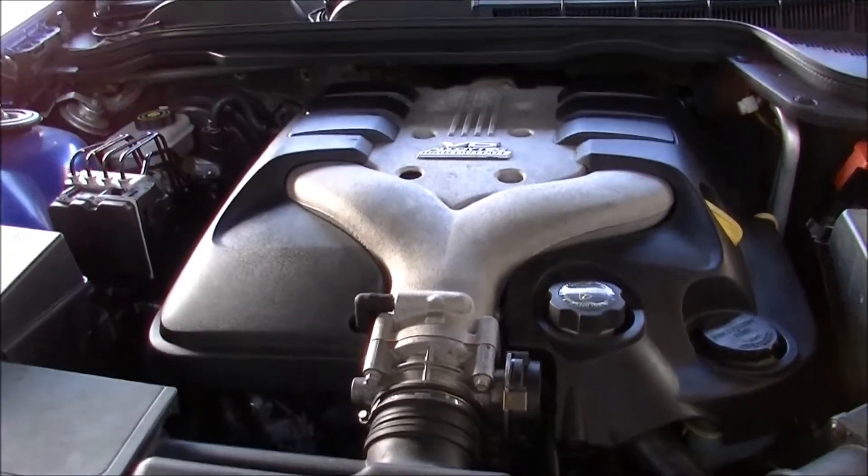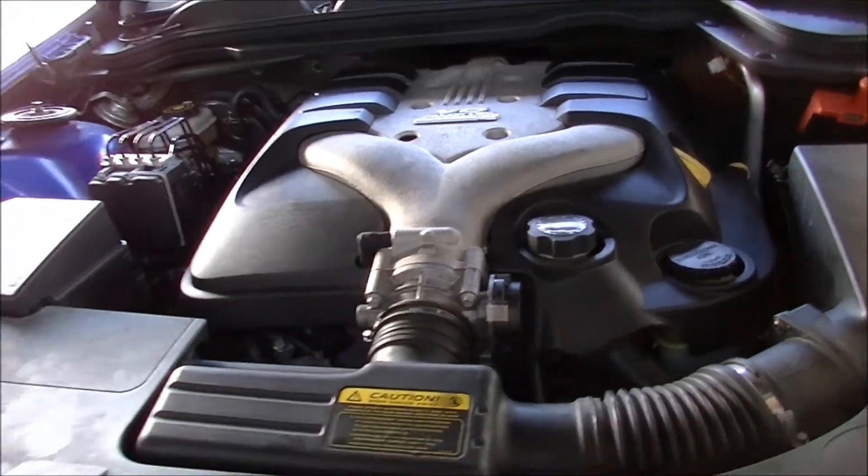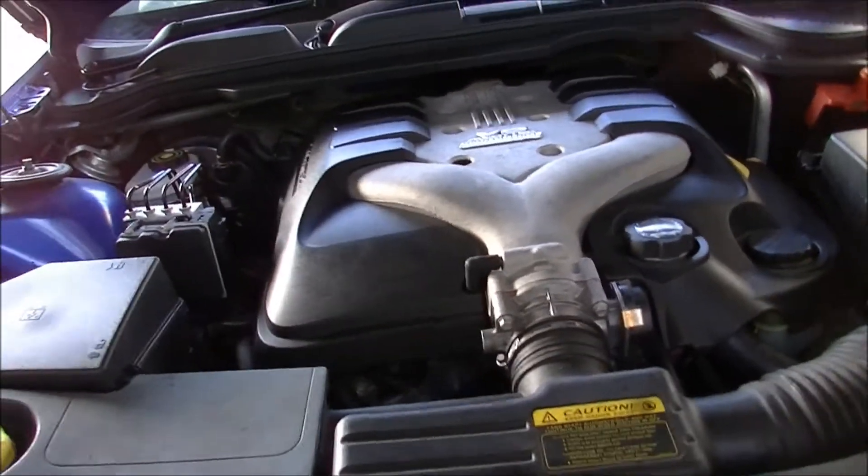Well there it is, it's all back together and running. It sounded very very nice. I'll show you the cooler out of the radiator.